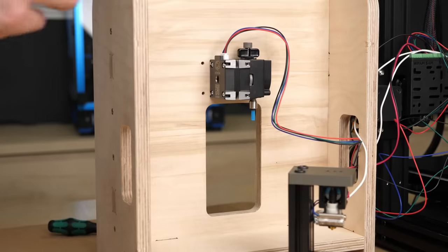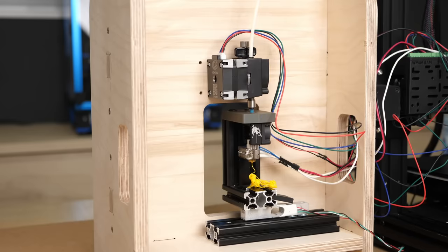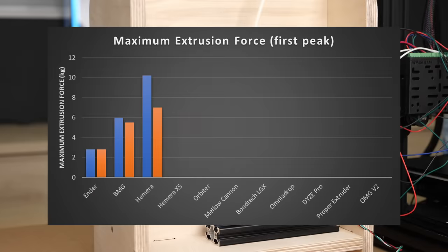Let's see if it performs the same! At regular speeds the XS was a little weaker and was able to push 8.5 kg. At higher speeds this dropped to 6.5 kg.